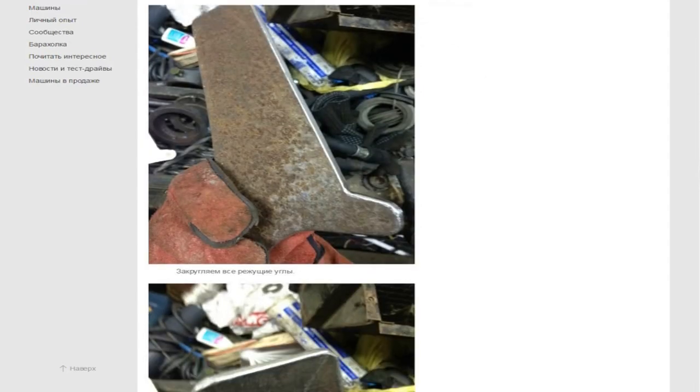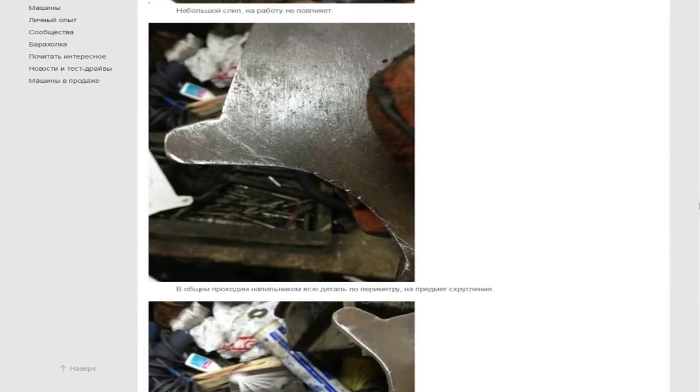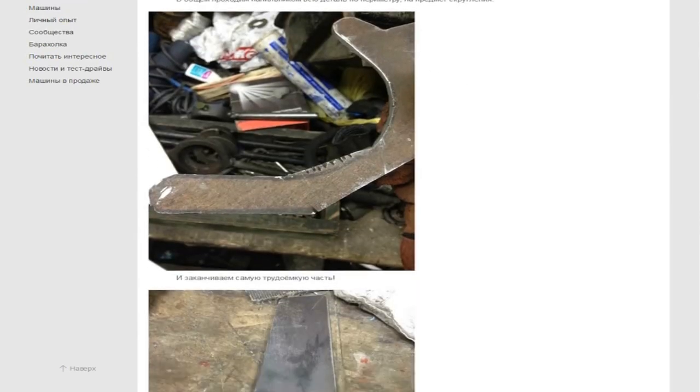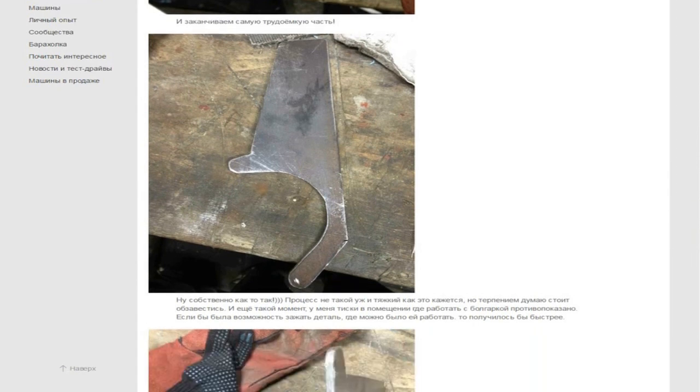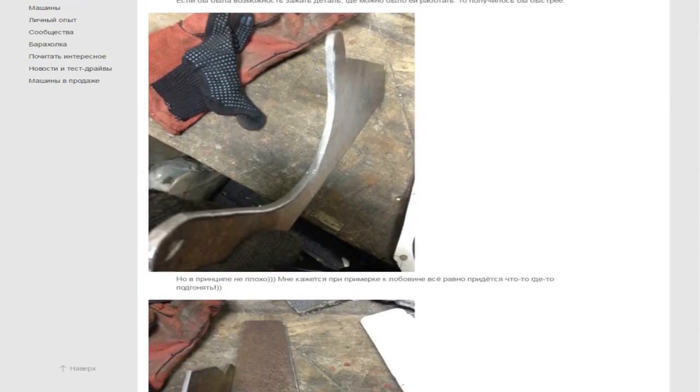Round all sharp corners. There is a small defect, but the operation of the bracket will not be affected, I think. Inspect the item to remove all sharp edges with the file again. It remains to complete the time-consuming parts. The process is not so hard as it seems, but patience should be reserved. Looks not bad, but it seems that during the fitting we'll still have something somewhere to customize.